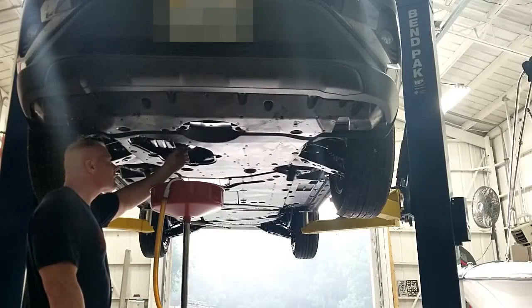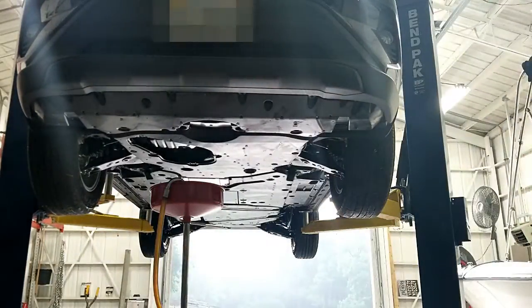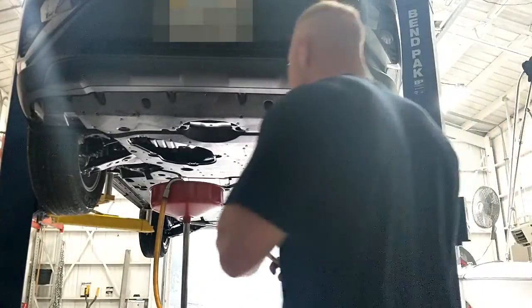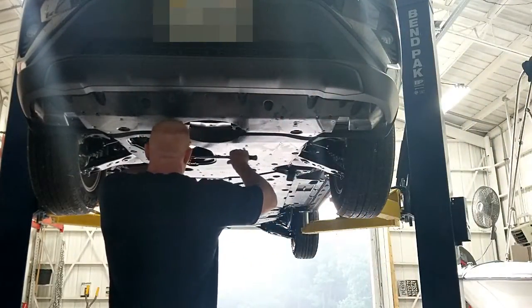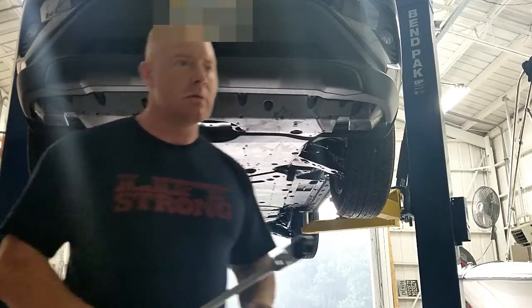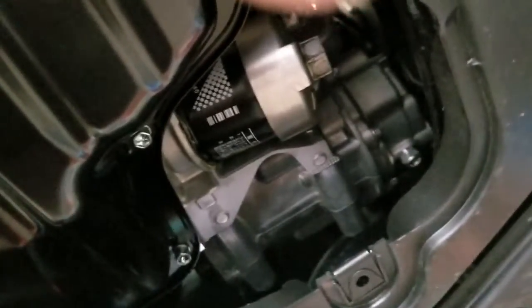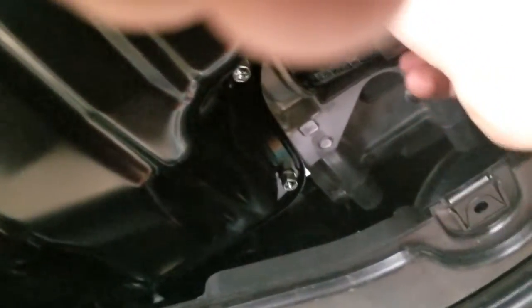Putting the oil drain plug back in. Here's a close-up shot of the oil filter — as you can see, there's just not much room to get a ratchet and a socket in there.